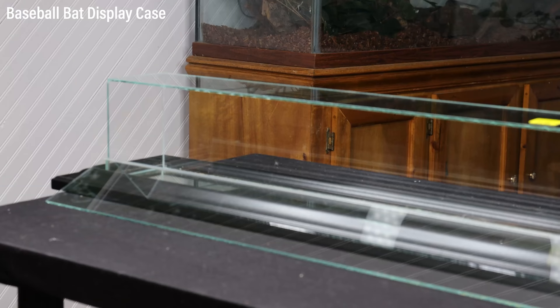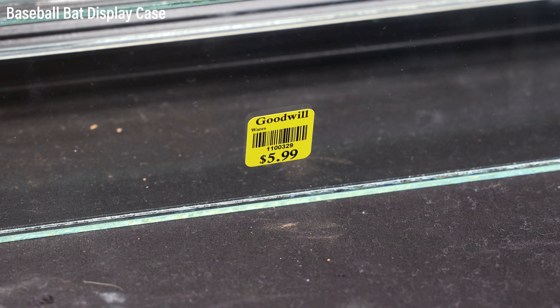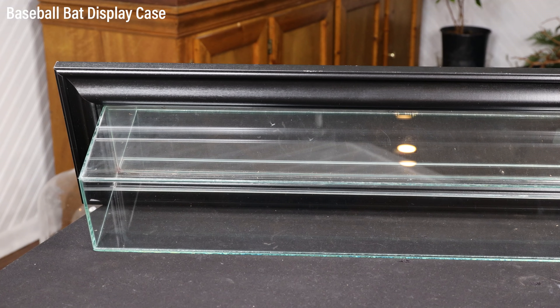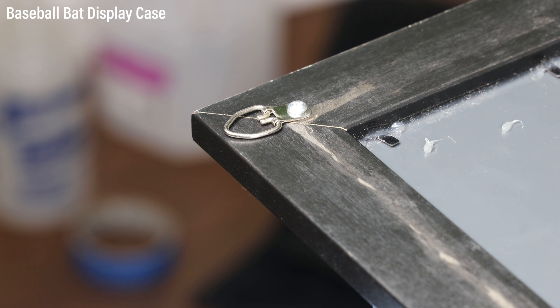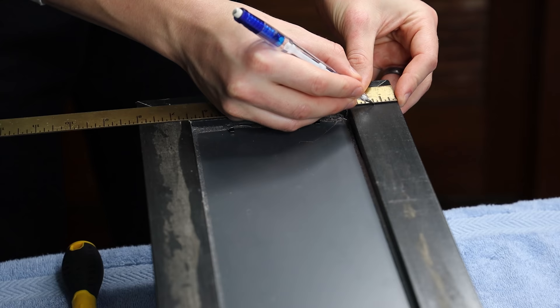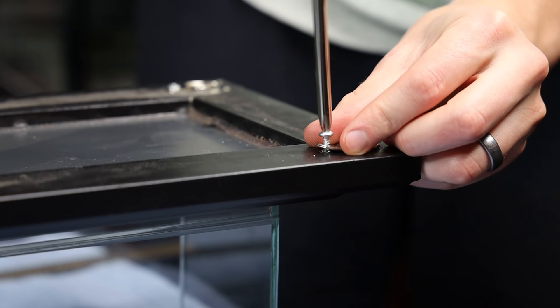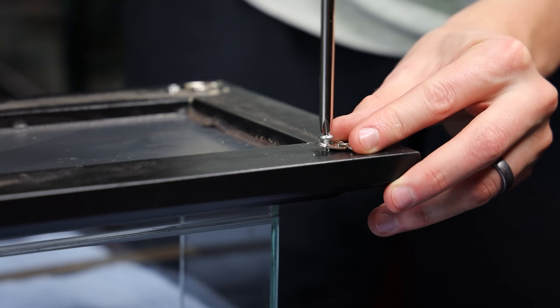We'll start the build with a baseball bat display case. The beauty of using this as a terrarium enclosure is that it doesn't require any modifications to function properly. It's more or less built like an aquarium with glass and silicone. That said, I want to hang it on the wall in a vertical position and thus it needs adjusted. First and foremost is the hanging hardware, as it's positioned to hang the case horizontally on the wall. To deal with this, I removed everything to start over from scratch. I made measurements, pre-drilled the holes, and attached the hardware once more.